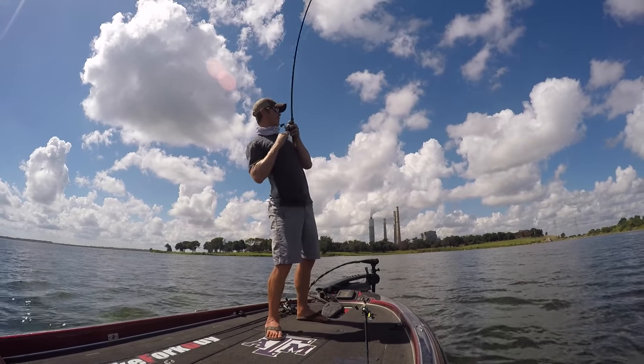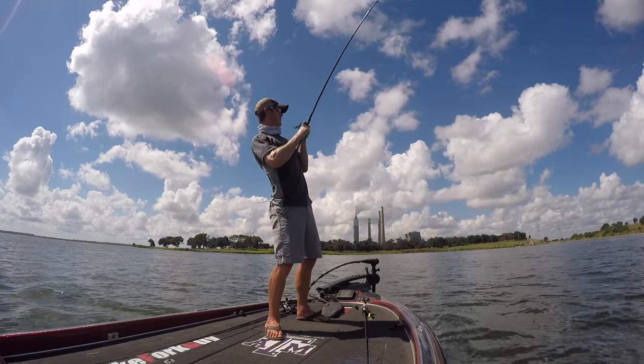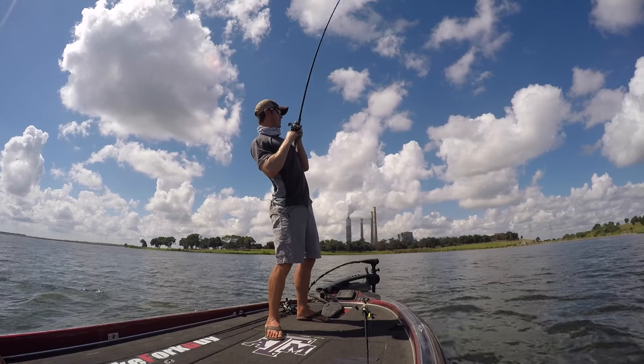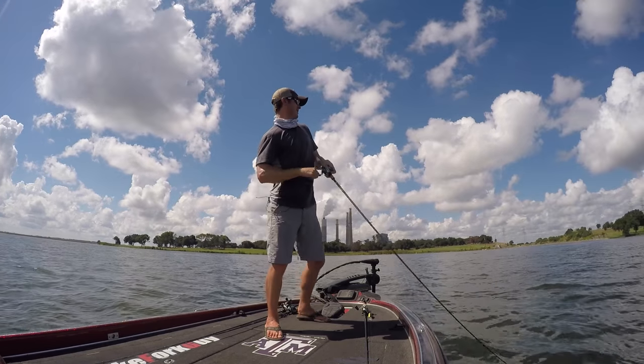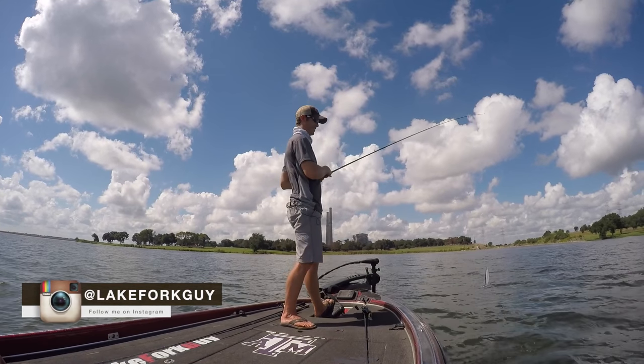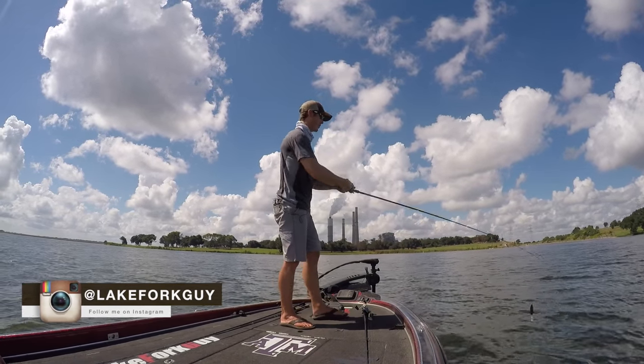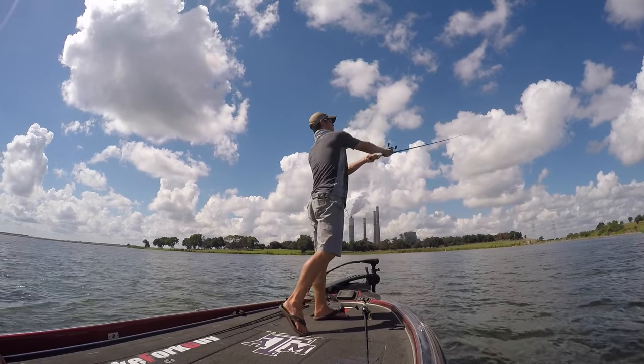Got him! There's a good one, got him on that spoon. Man, he hit it kind of on the rise, which is weird. Lost him. You lose so many fish on these big spoons, it's crazy. He wasn't a giant so I'm not going to get too upset.